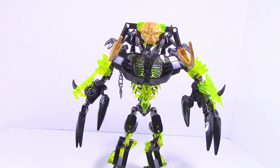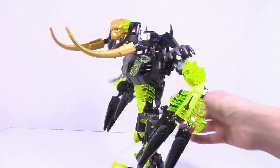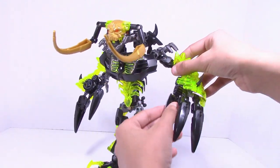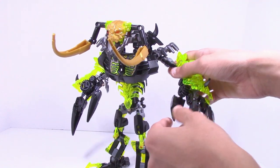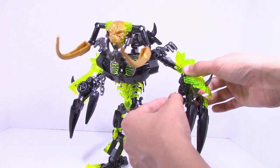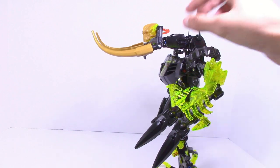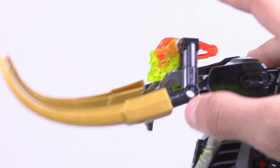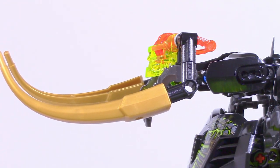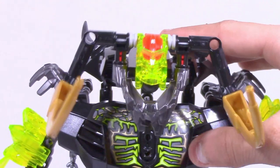Now let's take a quick look at Umarak's functions. There is the swivel function, which I showed earlier in the review. There is also the hand claw thing — you can use the gears for this, but I don't find them great because the ribcage piece gets in the way, so I just prefer to use the claws manually. And of course there's the mask function: you see that red piece sticking out, you press on it and the mask goes flying. You can also use the horns to knock off the mask.